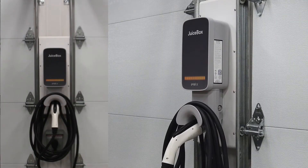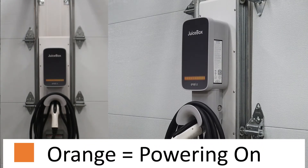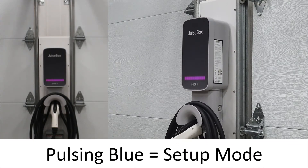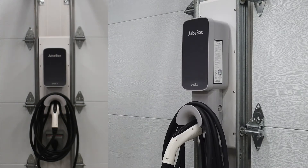When you power up the unit, the front panel will display a series of different colored LED bars. The orange color indicates that the unit is powering on. The magenta color is just telling you that the unit is offline and not connected to Wi-Fi. Finally, the LED bar will change to a pulsing blue color to let you know that the charger is in setup mode and ready to connect to your mobile device.